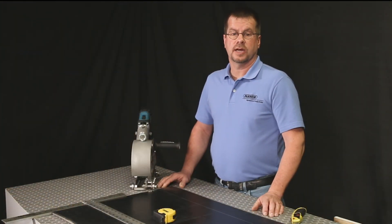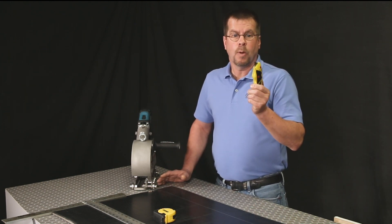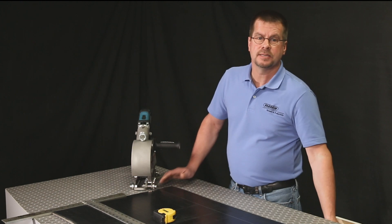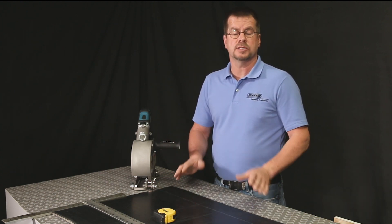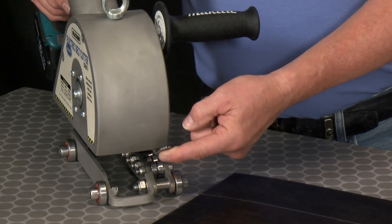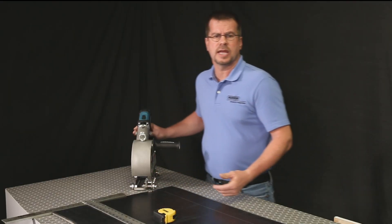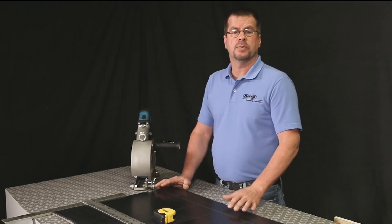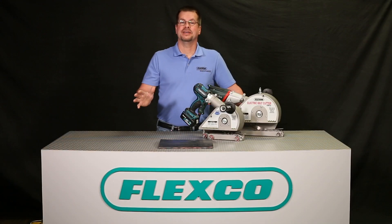There are many methods used for cutting conveyor belting. You may recognize handheld cutters — while common at many work sites, tools like these are being discouraged due to the high risk of personal injury. The electric belt cutter has a spring-loaded blade guard that protects the operator from the cutting edge of the blade, and it prevents the unpredictable blade movement common with other cutting methods.